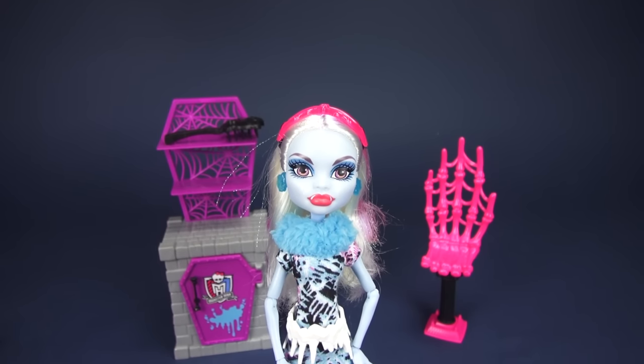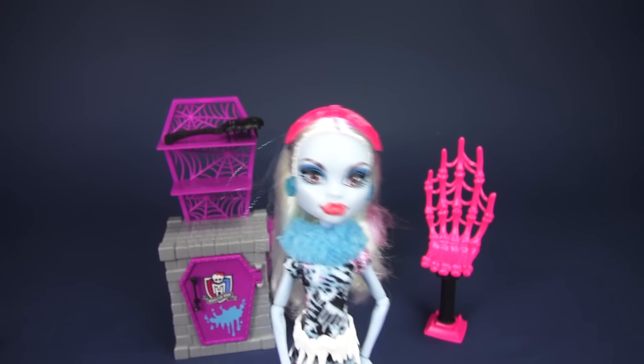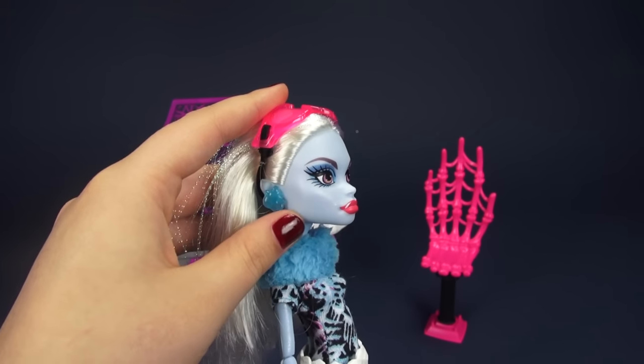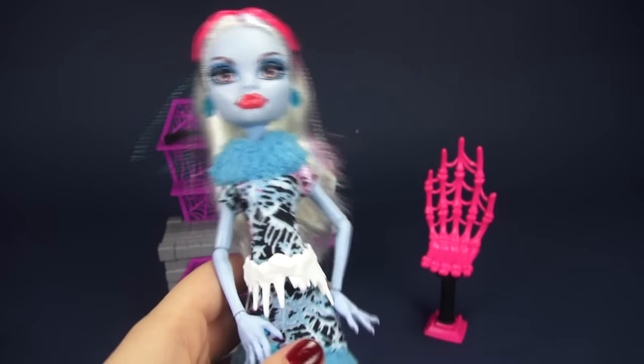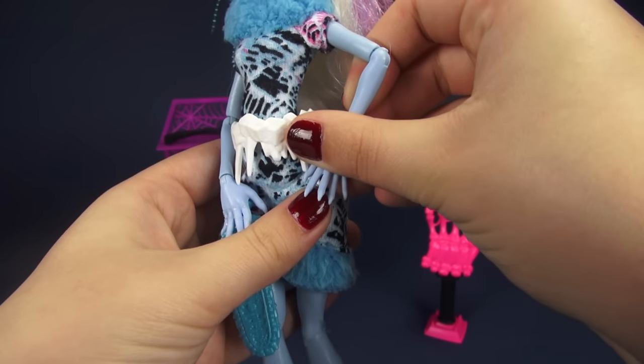Before wrapping up, let's take a quick second to look at Abby's freaky flaws. She is the daughter of the Yeti, so she's got this crazy complexion — it's this sparkly, glittery blue. She's also got these crazy tusks, a little bit of a point to her ears, and some serious-looking claws. I mean, look at those bad boys.